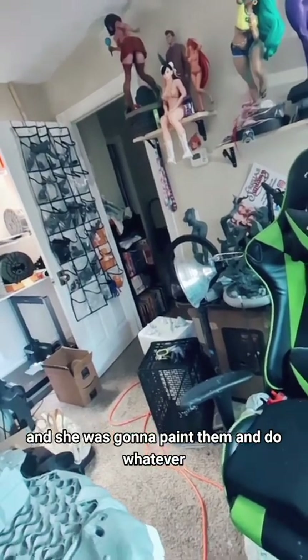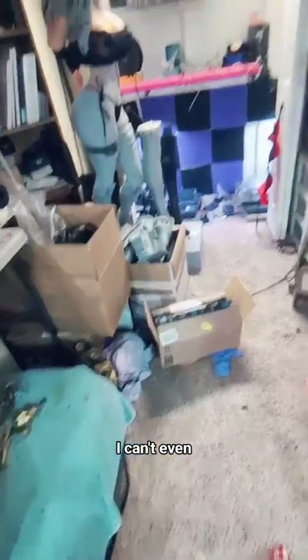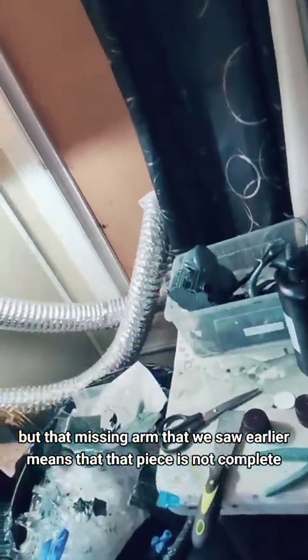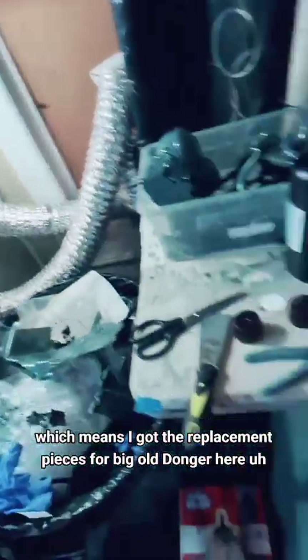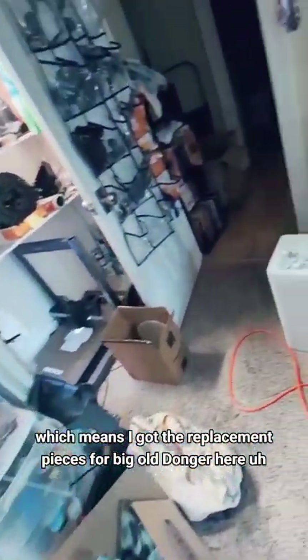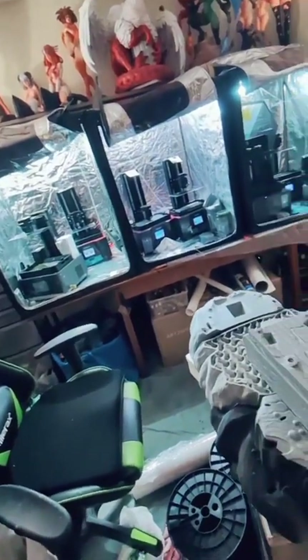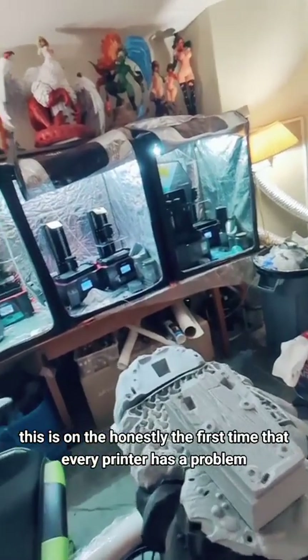In the meantime, we were going to pack up all the futa figures and just send them to Labby — she was gonna paint them and do whatever — because I can't even right now, especially with all these not working. But that missing arm that we saw earlier means that piece is not complete, which means we need to print it again, which means I got the replacement pieces for big old donger here that I have not printed because I was just gonna sand them down and it'd be fine. But maybe we should just print them.